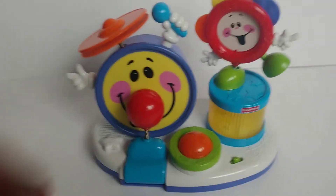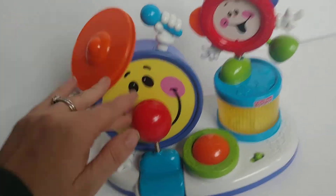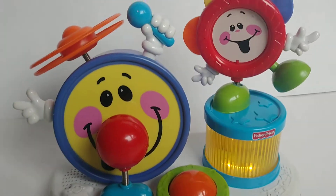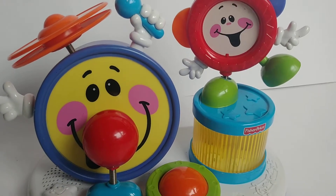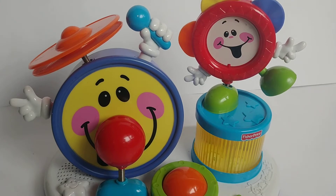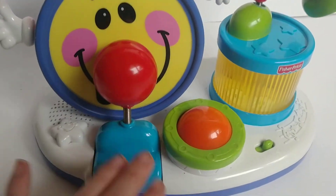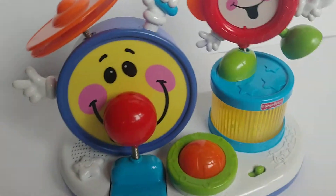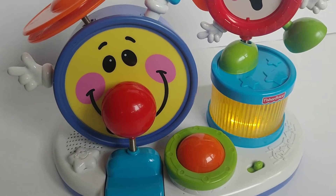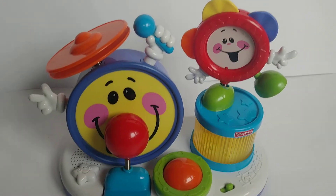So it's time to sell it. It's a Fisher Price brand. There are two music settings, and you can see there's a louder volume setting. It seems like it plays three or four songs when you do that, which is kind of cool — your kid can get up and dance around and enjoy it.